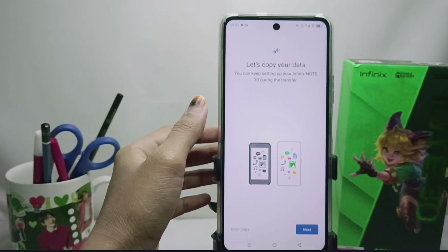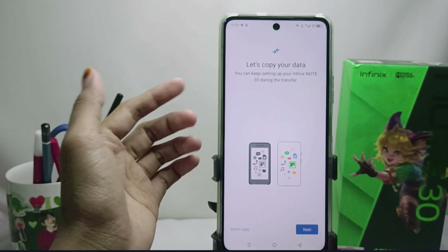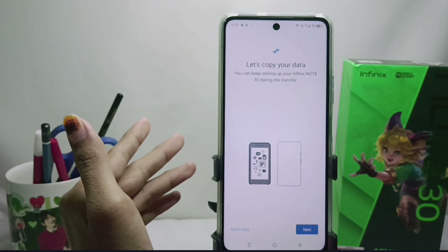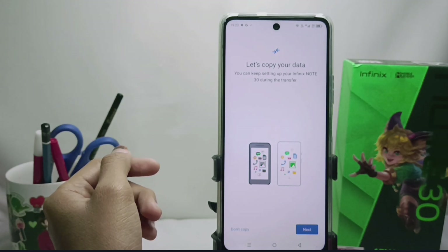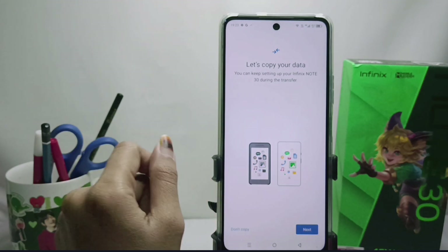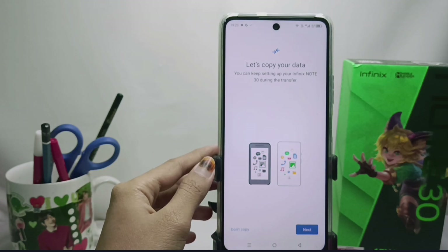Next, here will be the start data copy option. You can continue the Infinix Note 30 setup during the transfer process. If you want to copy data from your old cell phone, please tap Next. If you don't want to copy data from your old phone, please select 'Don't Copy'.